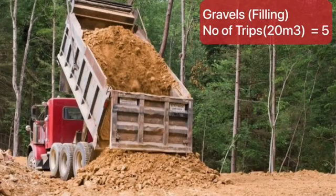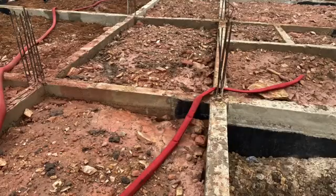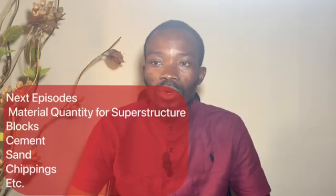For your filling material or gravel, you will need five trips of the 20 cubic truck — the big truck. You will need five trips to fill your foundation and then compact. This is for a standard two bedroom house with a floor area of 112 meters square.